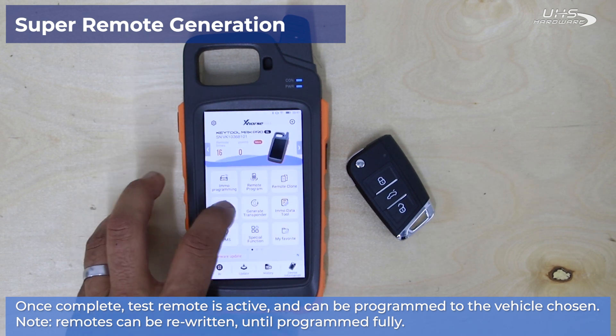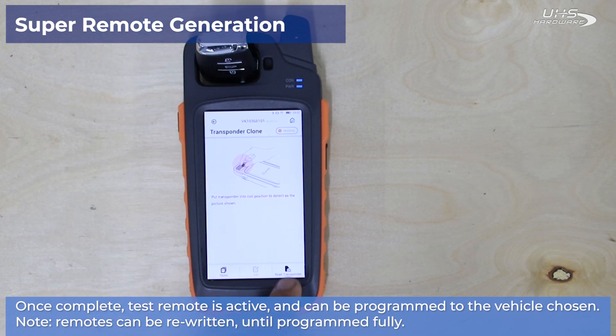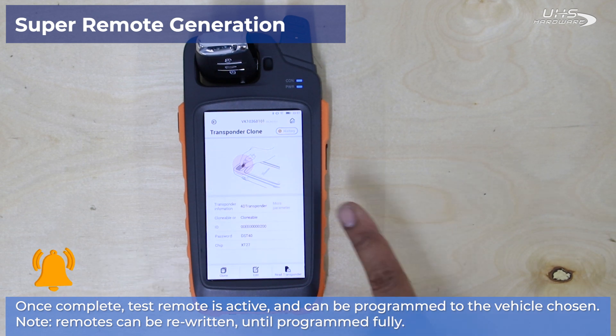Now I'm going to head into the transponder clone menu to go ahead and read our transponder and make sure that it's reading as a transponder type that we can program to a Ford. Everything looks perfect, so we're good to go.